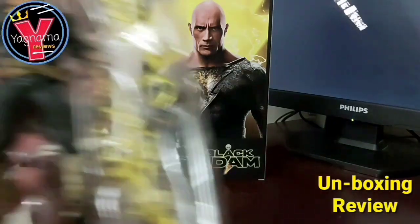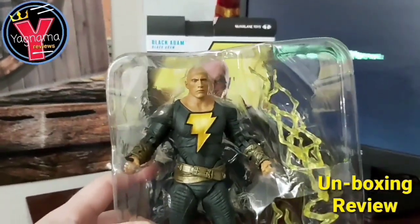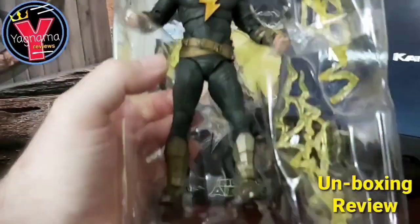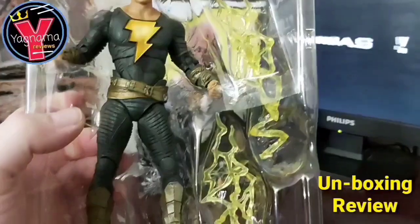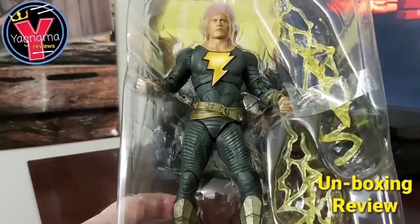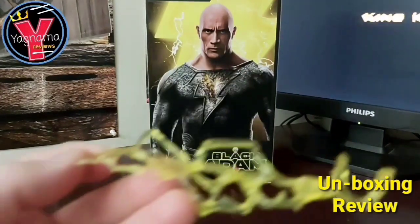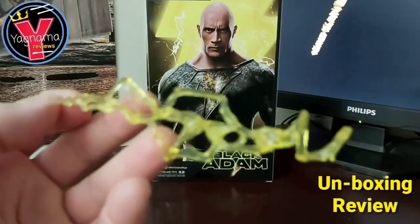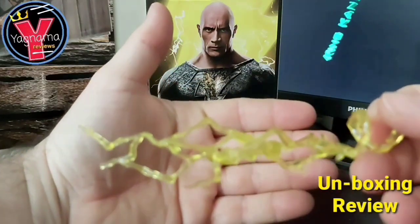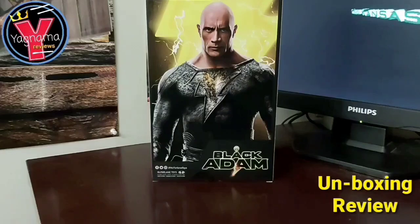This is what it looks like in the clamshell. You get the figure — let me see if I can pick this up because I need a higher stand — but that's the facial. It looks like the Rock. I can't wait to show you guys in person. It's two lightning bolts in gold; the other one is like a metallic silver. Give me a quick second and I will get Black Adam out of his clamshell. Like always, I'm going to show you the special effects — this is what you get. You get his lightning bolt. It's a harder plastic than the Marvel Legends we get.